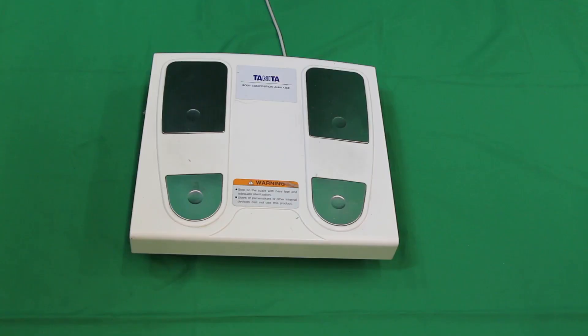This is what the foot plate looks like on the Tanita system. You can see there is clearly a left and right foot spot, and you just want to make sure that the foot lines up with those two spots. Before and after each use, you also want to make sure that you're using some sort of alcohol swab to clean the system.